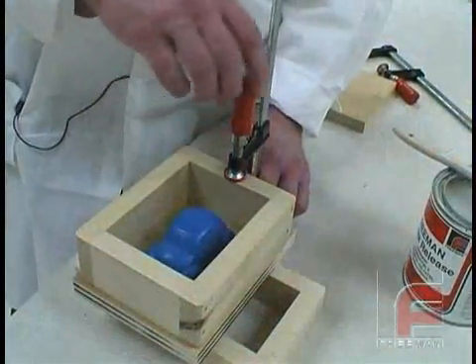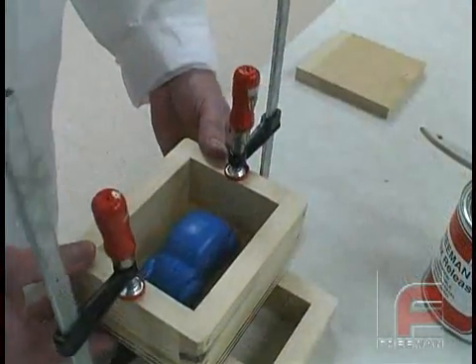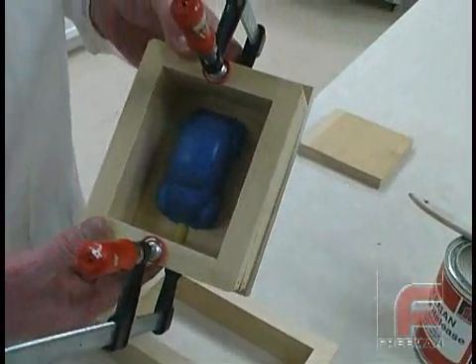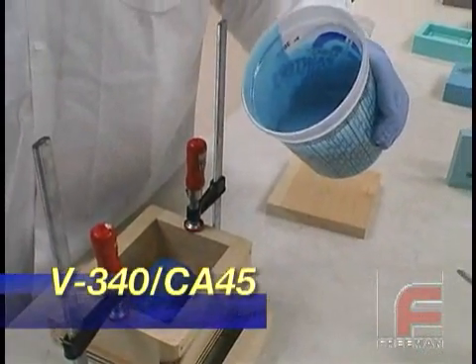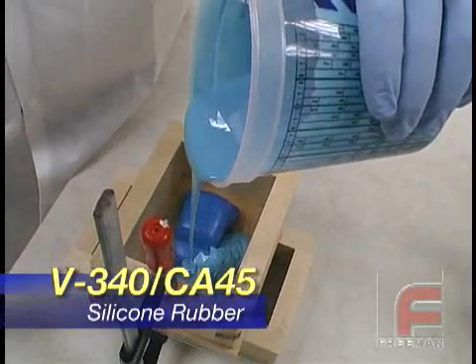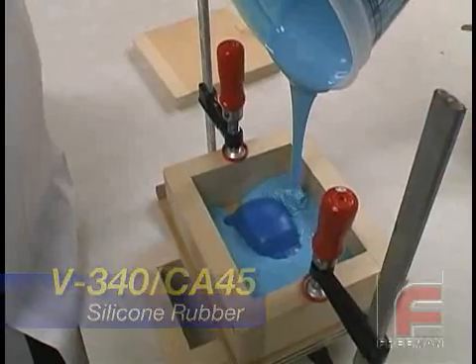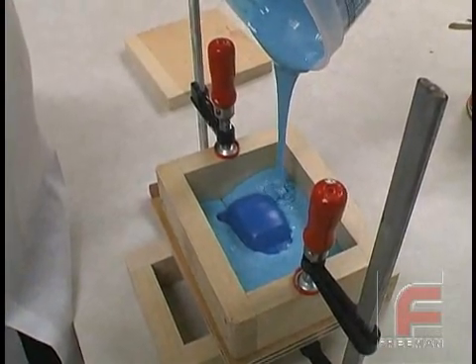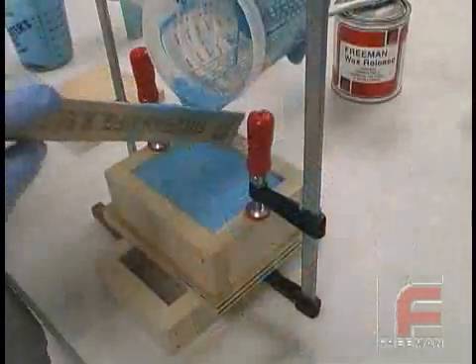Our model is now ready for pouring. We clamp the frame to secure it in place, making sure the gate is touching both the model and the frame. We are using Rhodia's V340 silicone rubber, which has already been properly weighed, mixed, and degassed. Please view our other video which details this process. This material requires 16 to 18 hours to solidify, so we need to wait until the next day to create the second half of our mold.